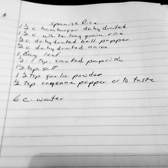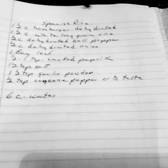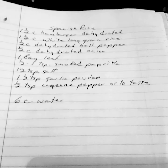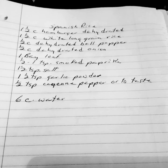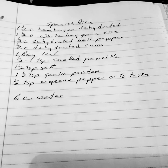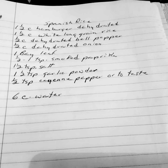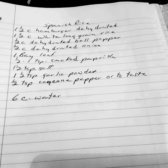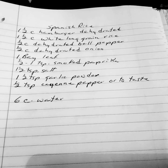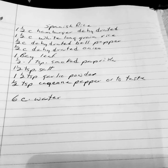Spanish rice: 1½ cups dehydrated hamburger, 1½ cups of white rice, 1½ cup dehydrated bell pepper, 1½ cup dehydrated onion, 1 bay leaf, 1½ teaspoon of smoked paprika, 1½ teaspoons of salt, 1½ teaspoons of garlic powder, 1½ teaspoon of cayenne pepper or to taste, and 6 cups of water.